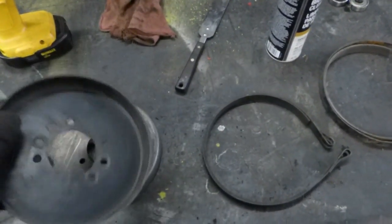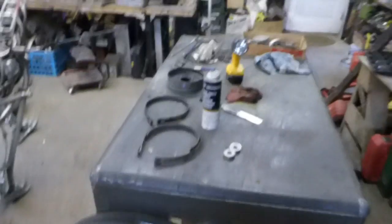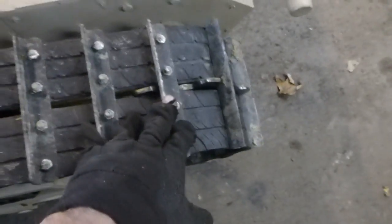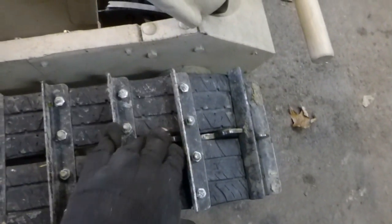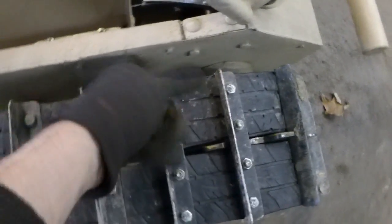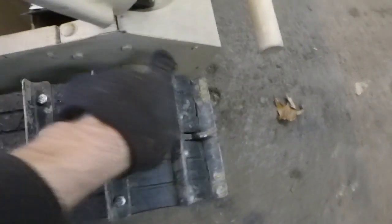We'll give it a try. It's not too hard to change — I just got to make hubs for those. Luckily I designed this so I could get to it from the outside. I just got to pull the treads off here, and this whole panel comes off, so I can get to it from the outside without taking the transmission out or anything.